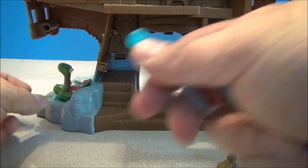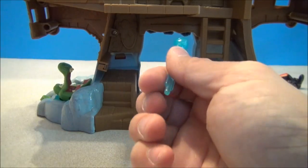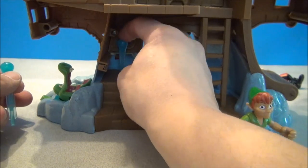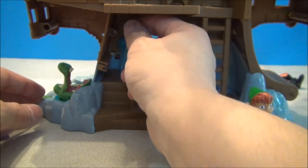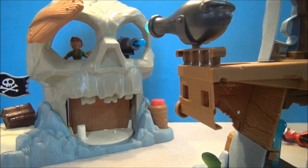The designers of this toy understand that children like to lose missiles — like these little water missiles and whatnot. So they've incorporated some little perforations where you can actually store the missiles so you don't lose them. Perfect.